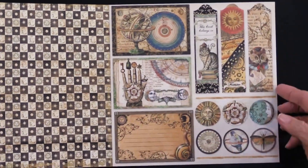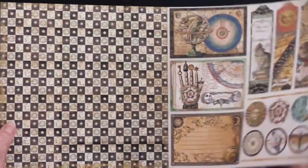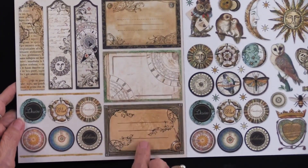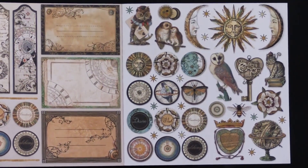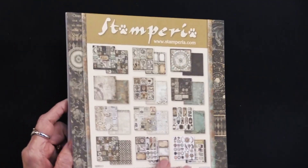So some different shapes, too — that's very nice to see. The back side's a little bit plainer, and there are more of these to cut out, so you've got lots of options there.